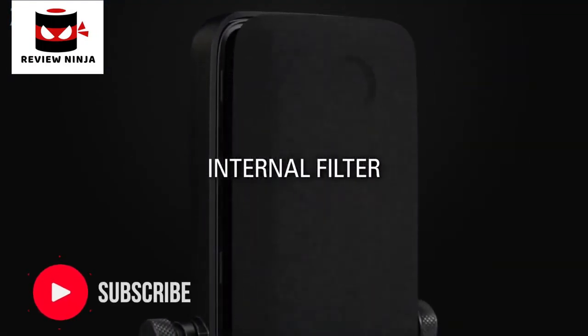Now you might be asking, do I need an external pop filter if the Wave microphones have an internal pop filter already? Well, while the internal pop filter does allow our Wave microphones to prevent plosives better than most other microphones on the market, the external pop filter improves this performance even further. Be sure to check out our other video on our YouTube channel, linked in the description below, where we demonstrate the external pop filter with Wave microphones.